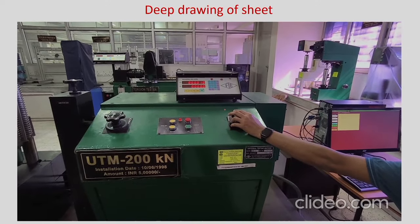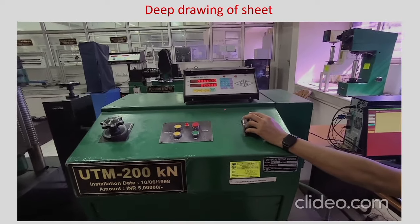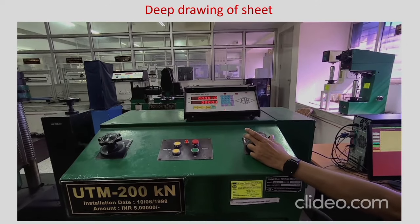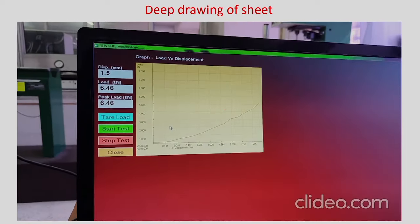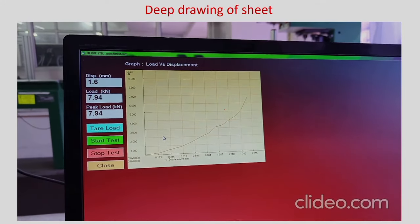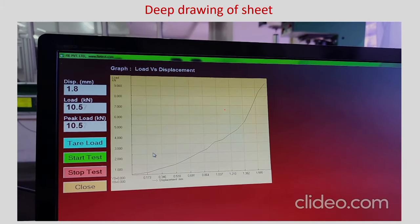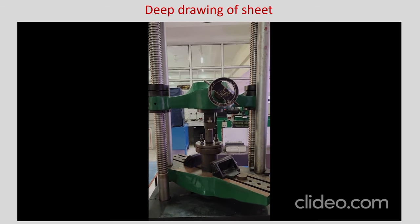You start the machine and open the hydraulic so that deformation happens at a slow rate. You can see some data being obtained — load versus displacement. The load keeps increasing with respect to displacement; about 1.5 to 1.6 mm displacement has been done and it is reaching about 9 kilo Newton. You can look into it and the test is almost done now — it will take only a few minutes.